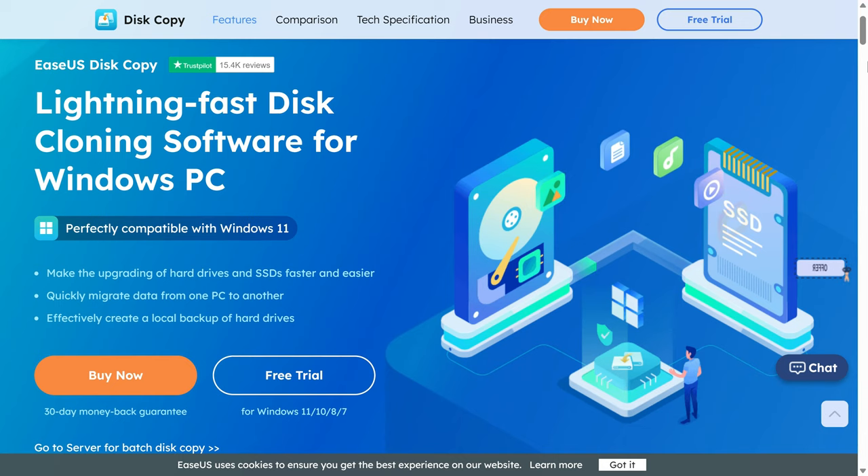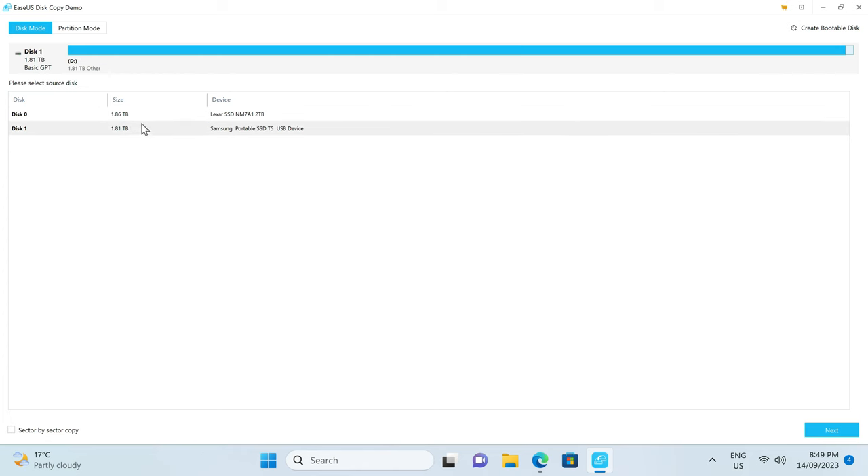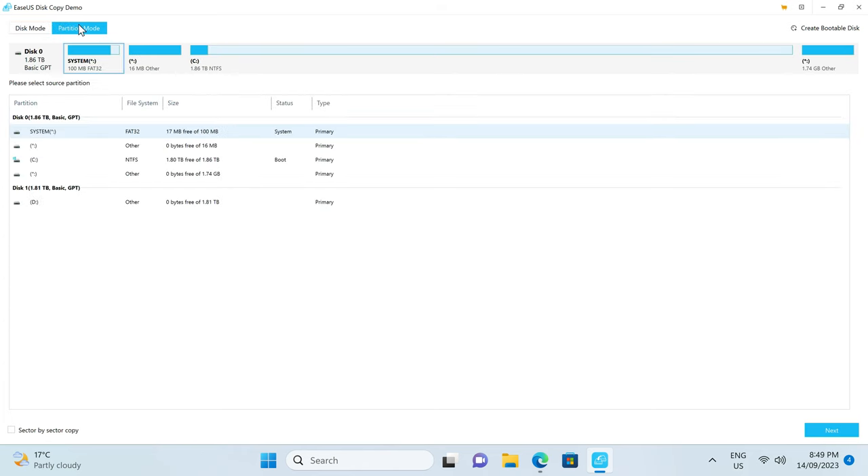But before that, the EaseUS Disk Copy software makes upgrading your storage drives faster and easier. Clone drives or migrate Windows installations to new ones with a simple and easy-to-use interface. This app supports disk, system, and even partition cloning. Find out more with the link in the video description.